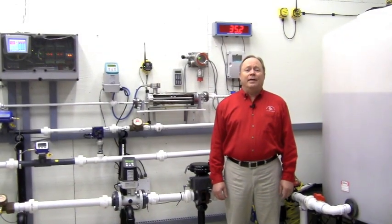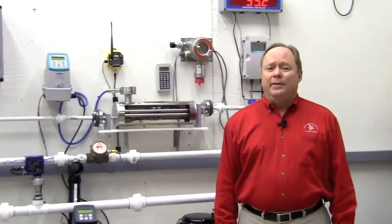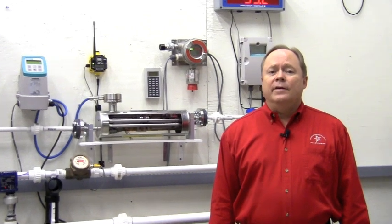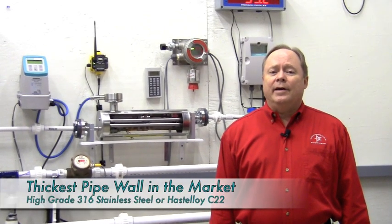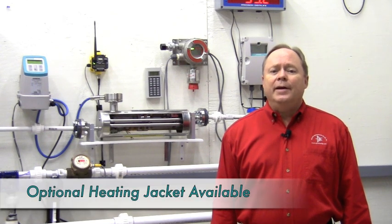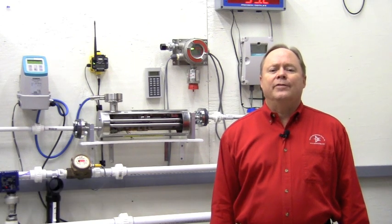The competition offers a dual tube design. While this can reduce the footprint, the pressure drop can be almost 10 times higher. Siemens uses the market's thickest pipe in either high-grade stainless steel or Hastelloy for corrosive applications. For heated applications, there's an optional internal heating tube that would fit alongside, but not touch, the flow tube.